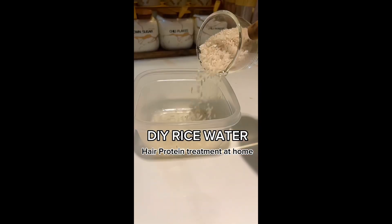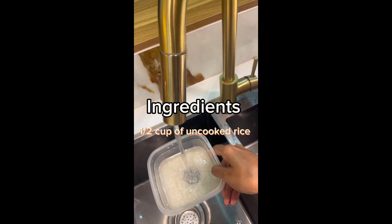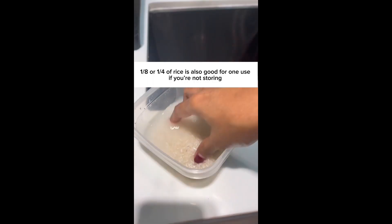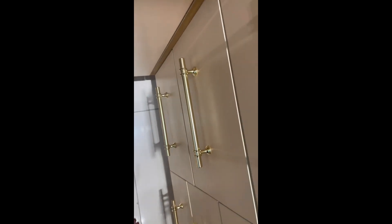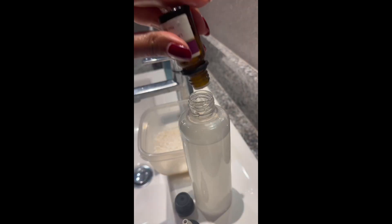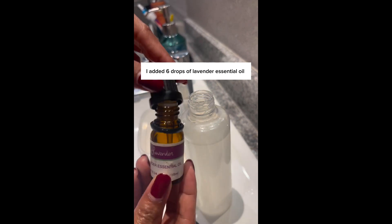Here is how to make the DIY rice water for yourself. You only need half a cup of rice, or even less. Rinse the rice two times, add two cups of water to the rinsed rice, and store in a container for 24 hours. Transfer it to a spray bottle or container with a nozzle. At this stage, I do add a few drops of lavender essential oil just to eliminate the pungent scent of the rice water.